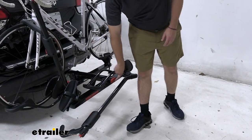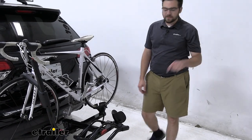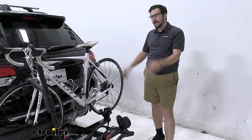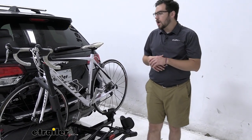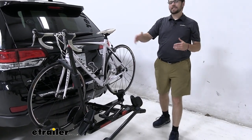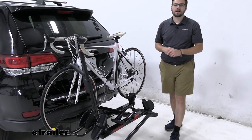Yakima always gets you with a little bottle opener right at the bottom. So at the campsite, you can just walk right up and pop open your favorite beverage after your hard ride. We're also gonna get a 60-pound capacity per bike on here, so we'll have no trouble getting even those heavy e-bikes on.